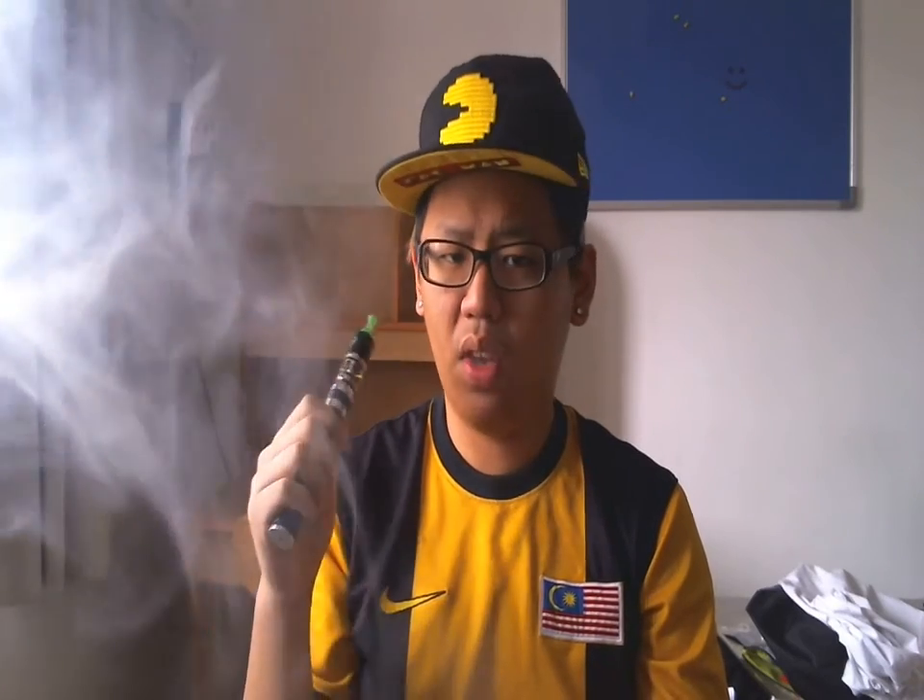Vapor production is very good. But vapor production depends on your setup. If you use a dripper or a Genesis style atomizer, you can get a higher amount of vapor compared to a standard atomizer or cartomizer.